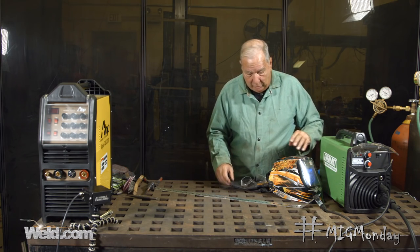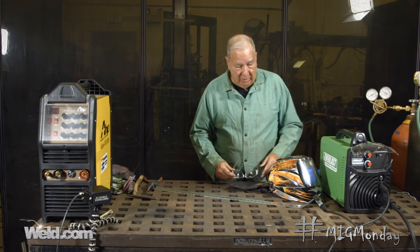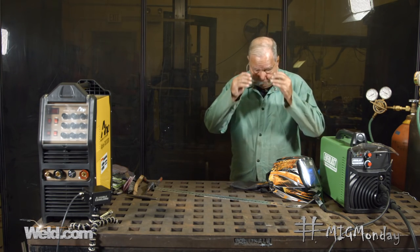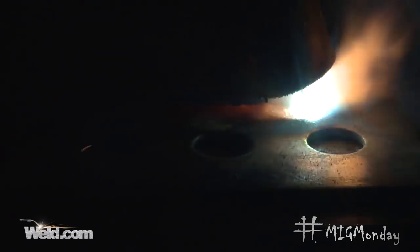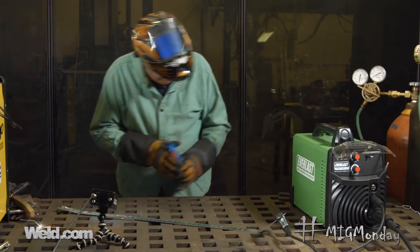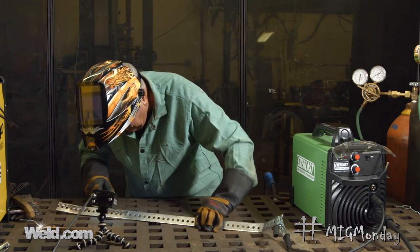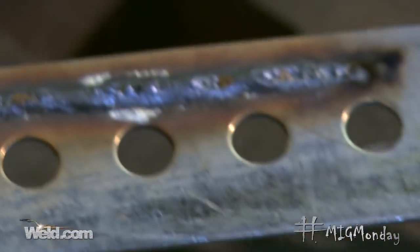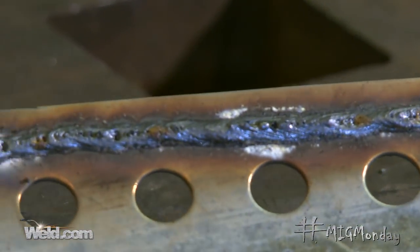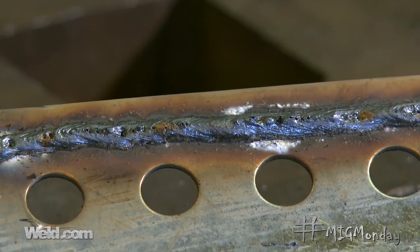So let's make a weld and we'll see what happens, and then we can discuss what we can do to get around that. Let me get the safety gear on and we'll make a weld. You can see — not very good bead appearance. We've got some porosity. That's just not going to be passable for a decent weld on galvanized material.